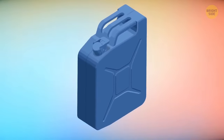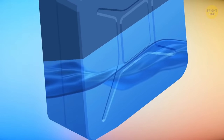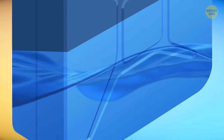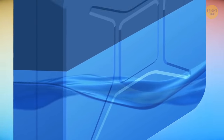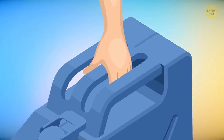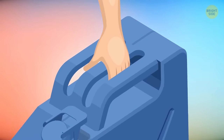A jerrycan can hold its contents even on the craziest of roads. Its triple-barred handle across the top is designed to make sure the fuel inside is evenly distributed when two people are carrying it and hold onto it on either side. When you're doing it solo, use the middle handle to make things easier.